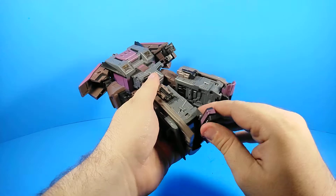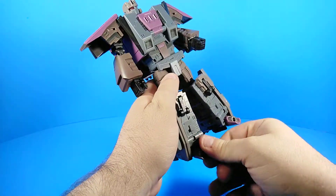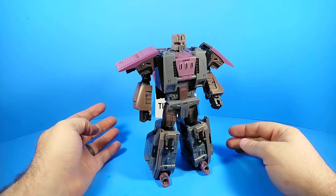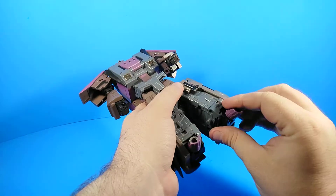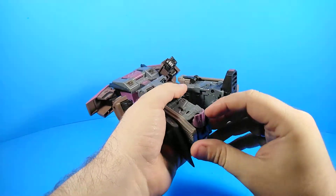Let me do the other one just in case you didn't catch it the first time — boom, rocket thruster toes. I think they look kind of silly, they're really silly, but you can do it.